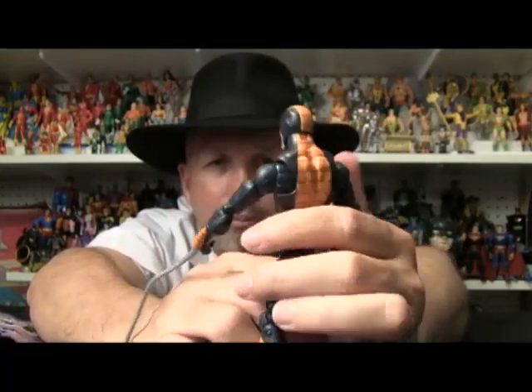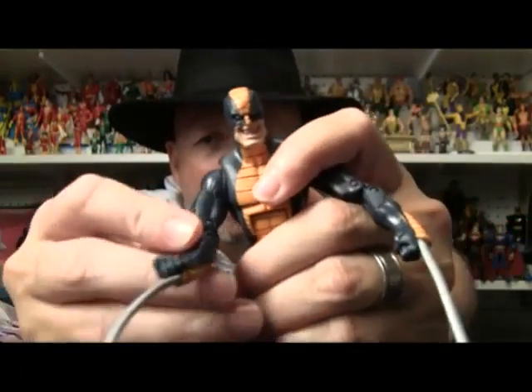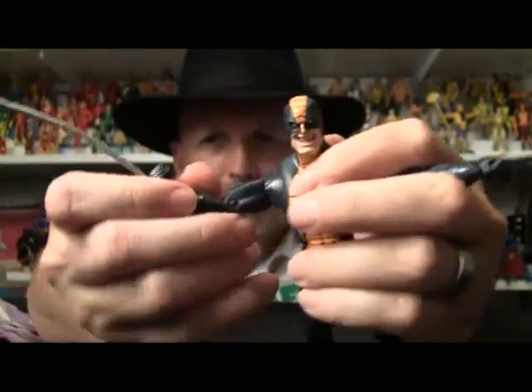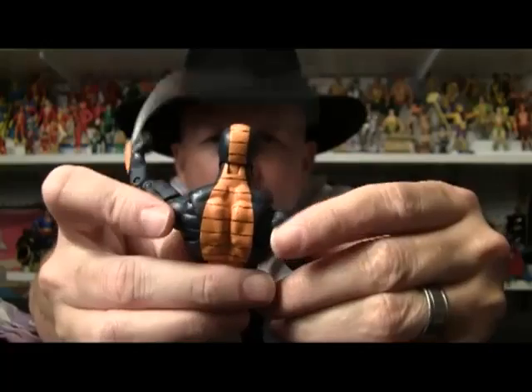He's back with the cantaloupe hips, which I think is strange considering his shoulder joints. These are probably one of the coolest shoulder joints I've ever seen — I want to see this for Wolverine, where you can reach back and stuff. I'll try to show you a little bit more close up.